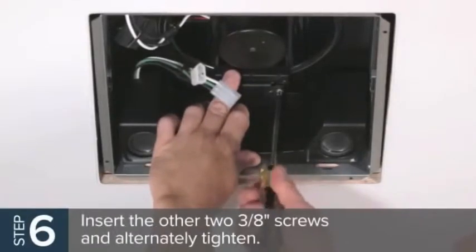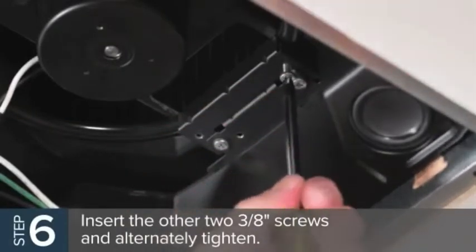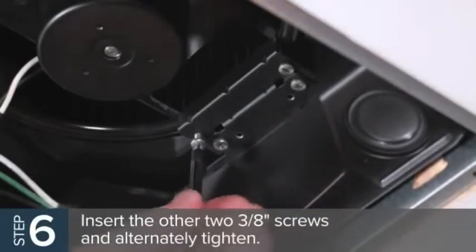Insert the other two 3/8-inch screws into the auxiliary bracket and turn until both come into contact with the sheet metal bump in the fan. Then alternately tighten the screws.